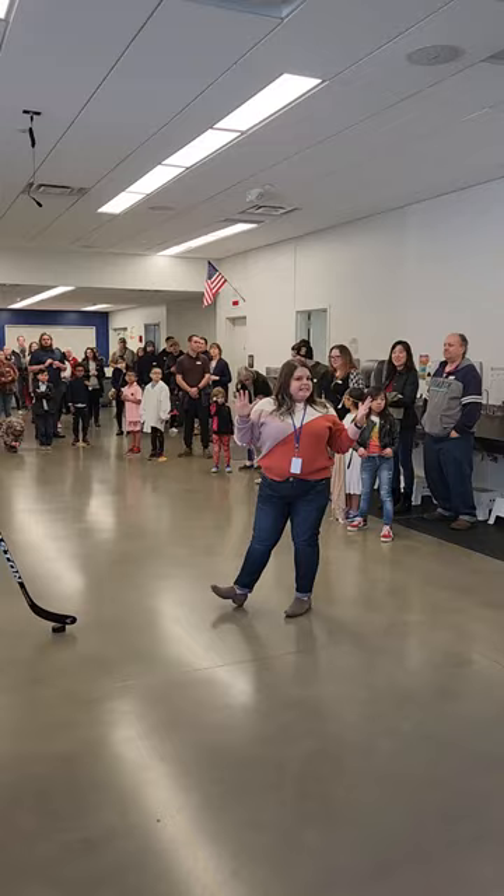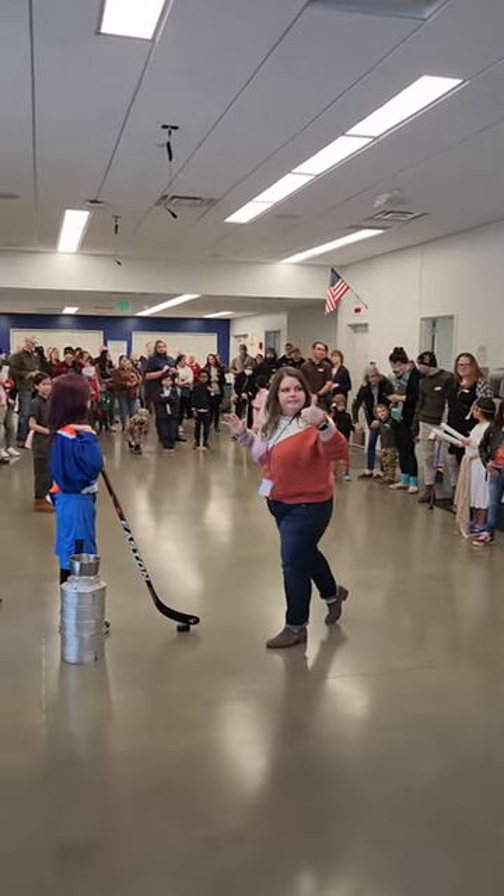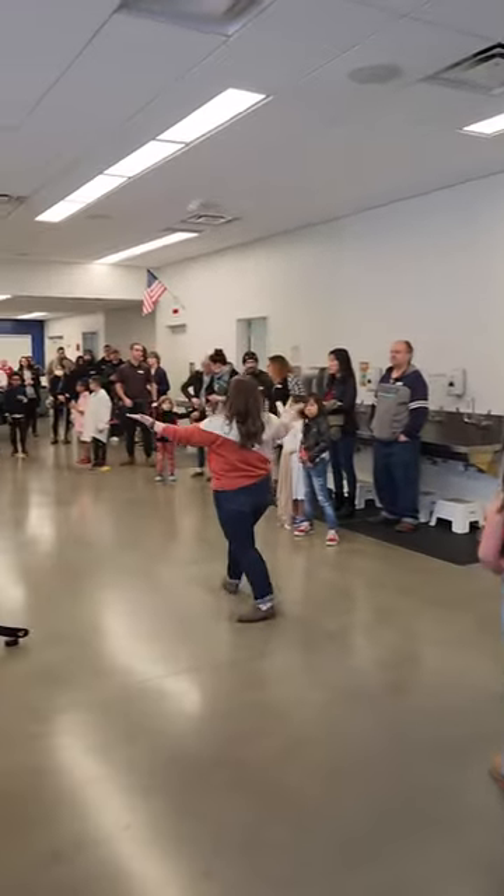I think that is it. Am I missing anything, teachers? Does that sound good? Okay! Have fun!